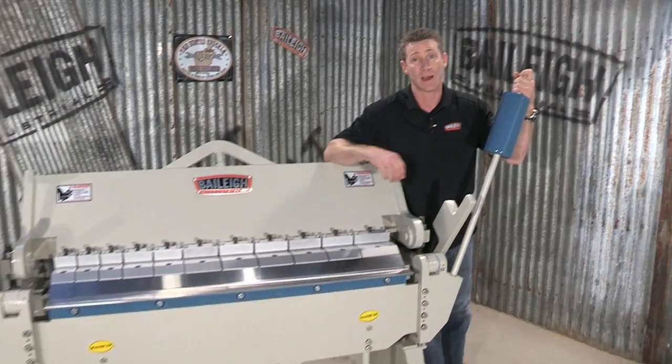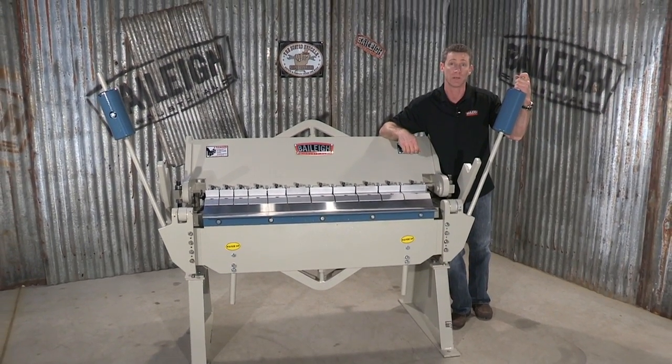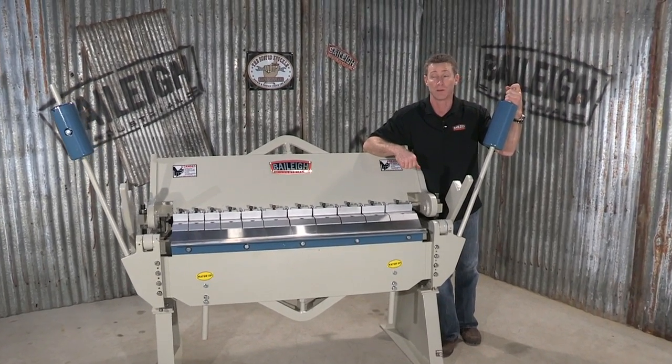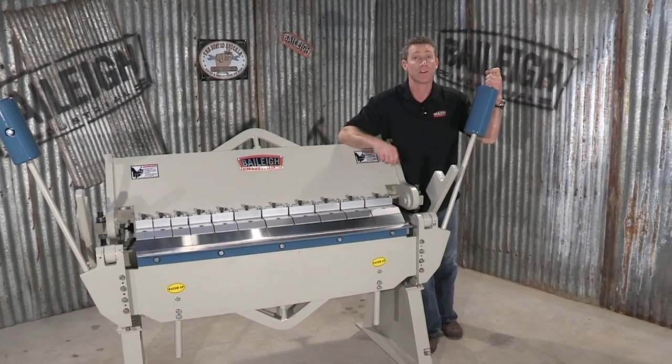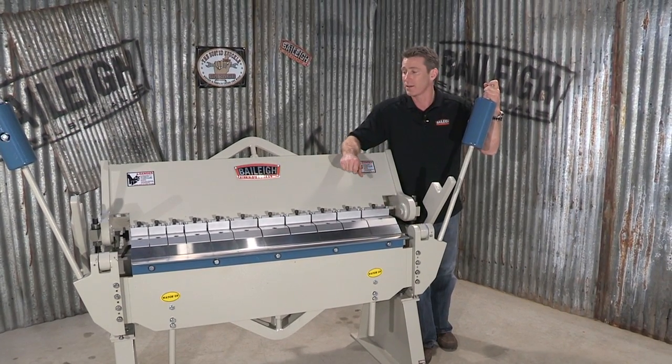The web width on here is 48 inches or 1,220 millimeters. The box depth of the fingers is 6 inches or 150 millimeters. The fingers are in varying sizes, and we'll talk about the fingers a little later.